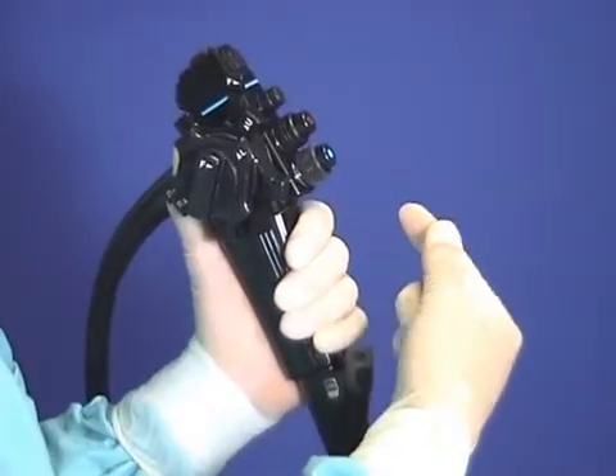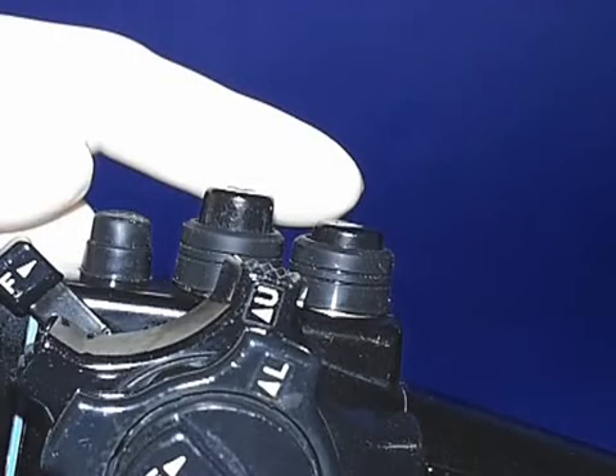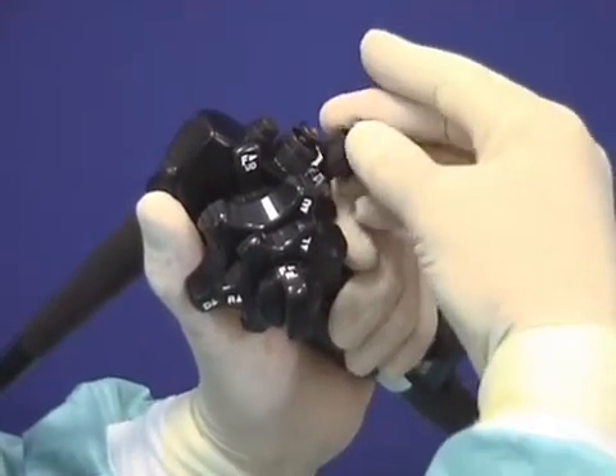Is the air or CO2 valve fully pushed in, or is the button stuck down, needing to be pulled up again and removed for lubrication or a replacement valve fitted?